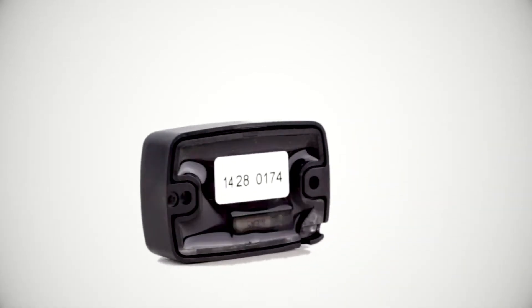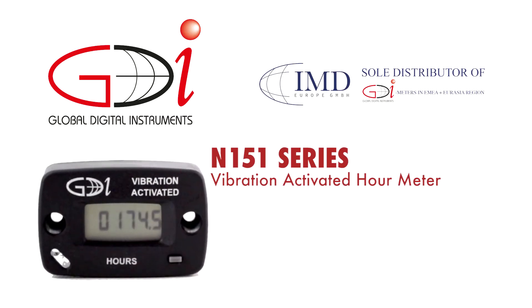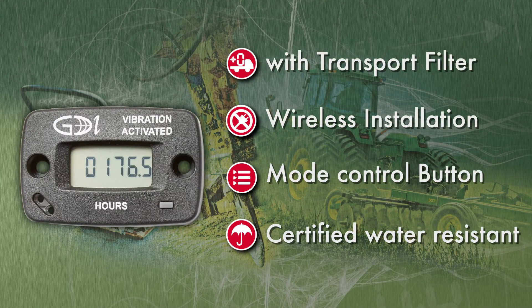Thank you for purchasing the GDI Vibration Activated Hour Meter to help you track your runtime and ensure proper maintenance. It comes with a lot of unique features and with all hardware included.